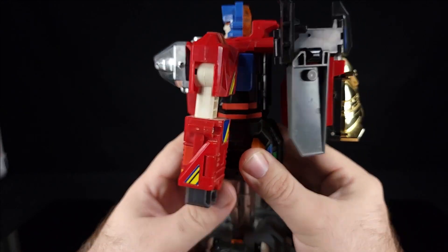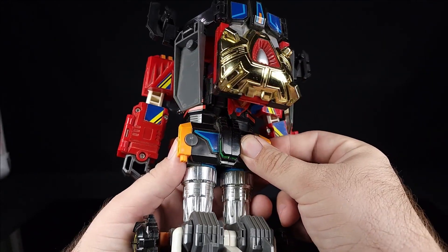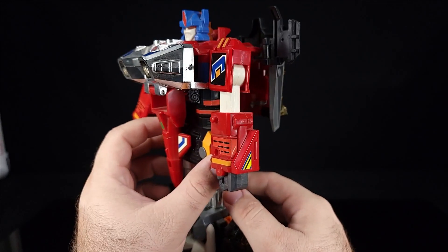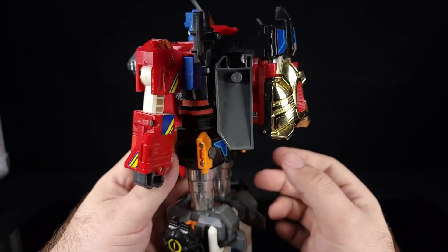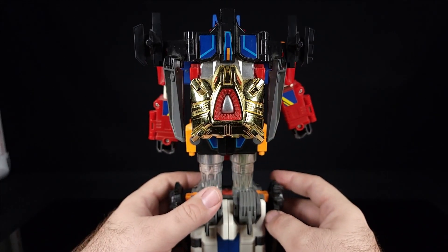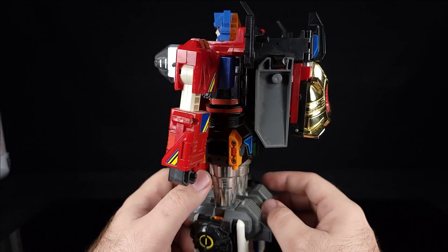In the show they didn't use Xenon that often - they mostly went to the combined mode with Servo to make Synchro. I had to look up the names because I completely did not remember them.